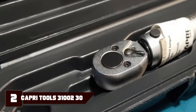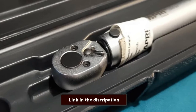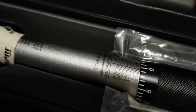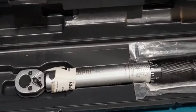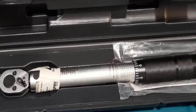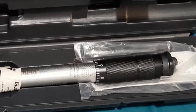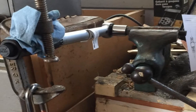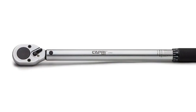At number 2, we have the Capri Tools 31000 Torque Wrench. It has a 3/8-inch drive, making it more compact than other wrenches, which is good for accessing hard-to-reach spots. It has a torque range of 10 to 80 FTLB and provides plus 4% calibration, coupled with the NIST calibration certificate to verify its accuracy. The manufacturer made a knurled handle for a firm grip, and they've used pulse-stop technology to indicate when you've reached the desired torque.